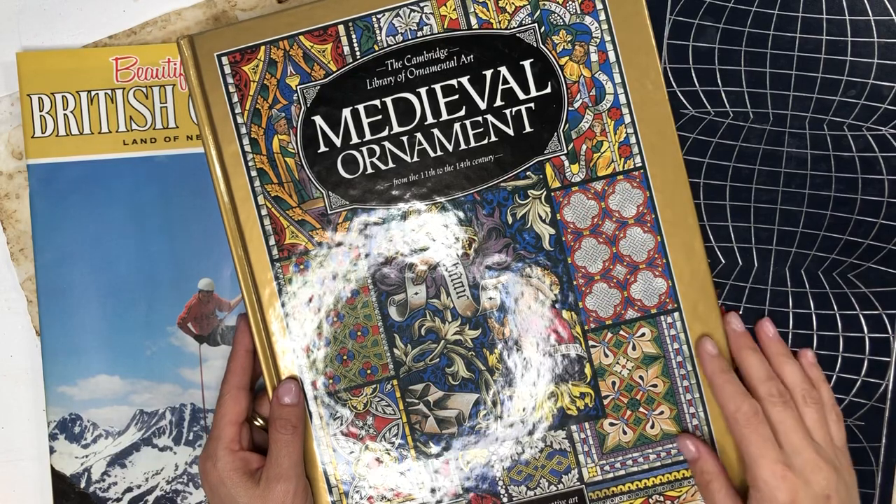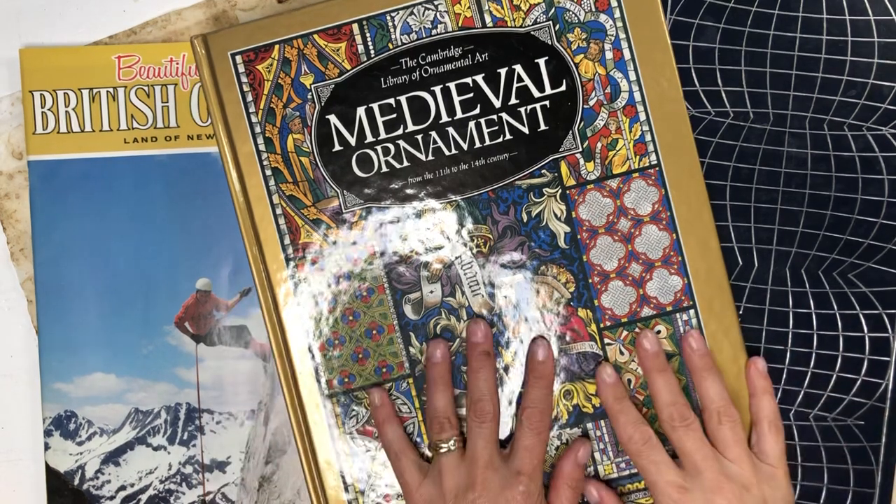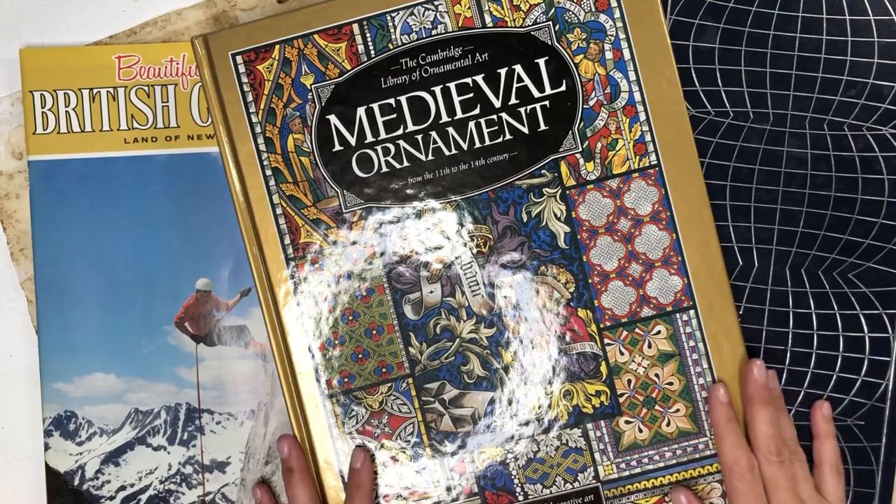Hello, welcome to Mimi's Keeps Hacks. I'm Arnel. I'm back with a Mass Make Monday. Today I want to make some envelopes from book pages and other sources.